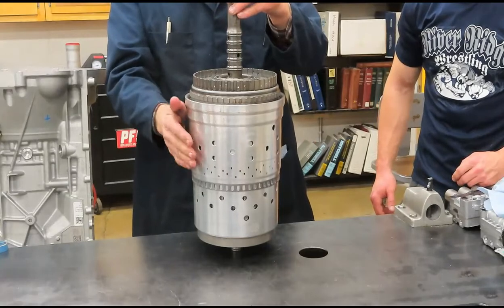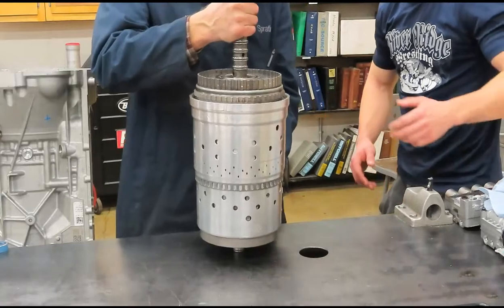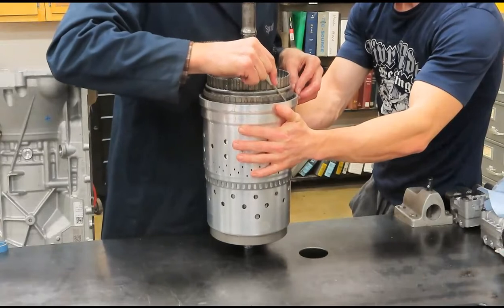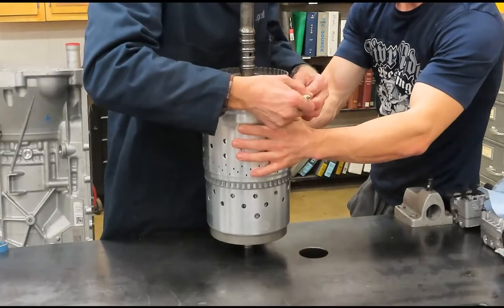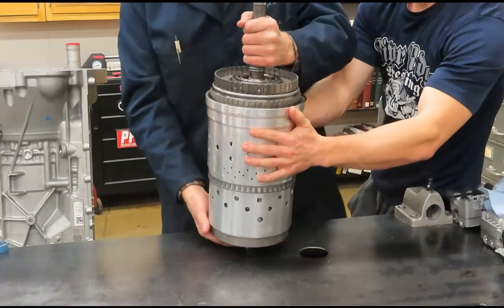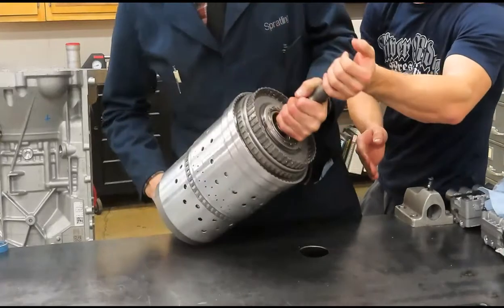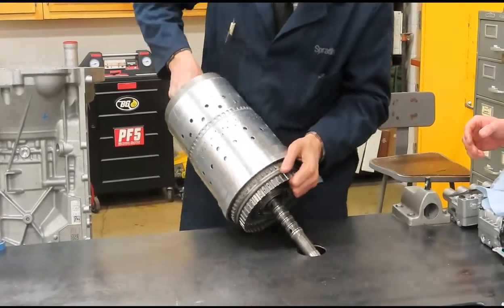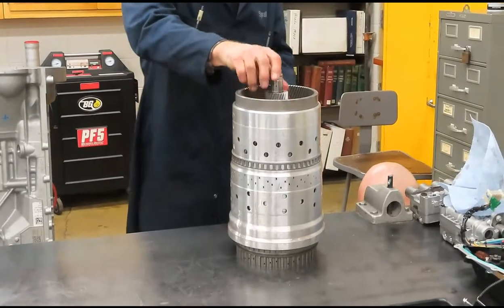Before we remove the drive shell, I'm going to partially remove this first snap ring — just kind of barely get it started. I'm now going to take the whole drivetrain and stick it in this hole on the bench — I made a two-and-a-half-inch hole. And there go the bearings.